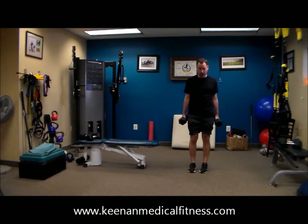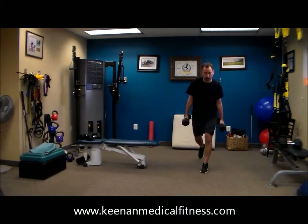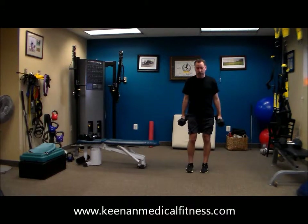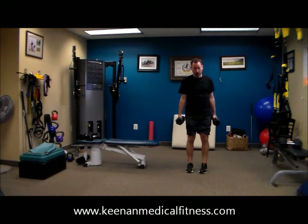For one minute. And these are five moves. We have one more move after this and we're just going to repeat them for four rounds. So this is a five-move, four-round workout for a total of 20 metabolic minutes. If you count in the warm-up, that's a 25-minute workout.